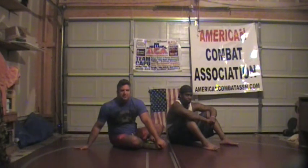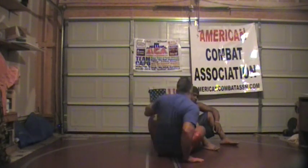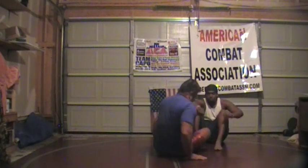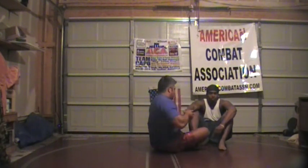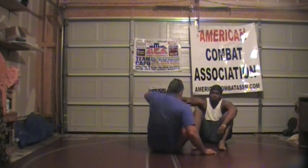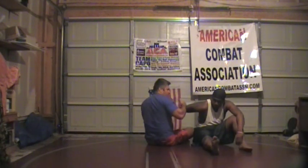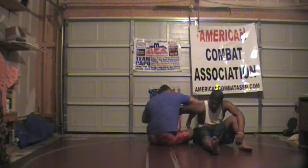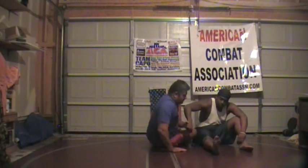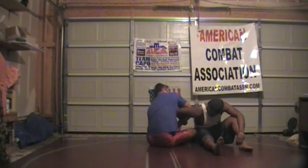So Jason's here — this is the double wrist lock position. I have a hold of his wrist; we like to go up high on it and take the thumb at the same time. What I want to do is come over above his elbow joint, and then lock my own hand. I'm going to move closer to the camera so you can see — I'm going over and locking my own hand here.